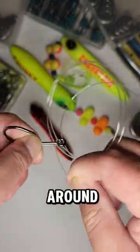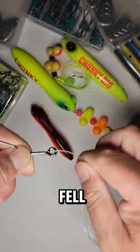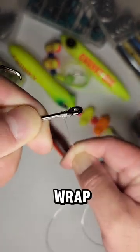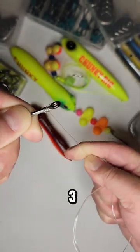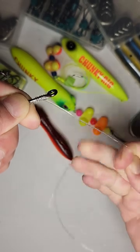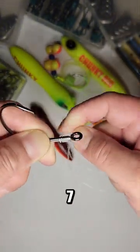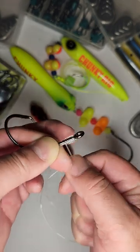As you go around — that's one, two — as you wrap, you can pull the line this way to kind of keep the barrel or those loops together. So it's three, four, five. You can see I'm trying to keep these loops together — six and lucky number seven. You can see that they're pretty tight right there.